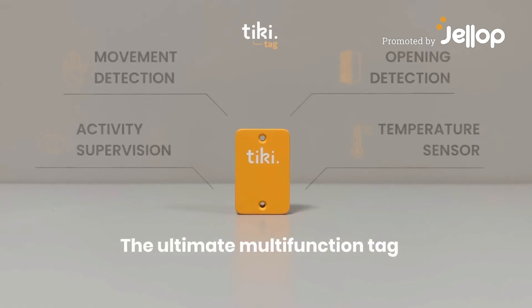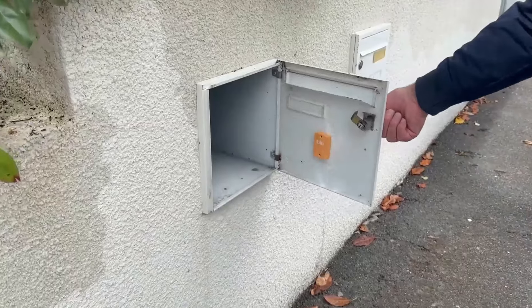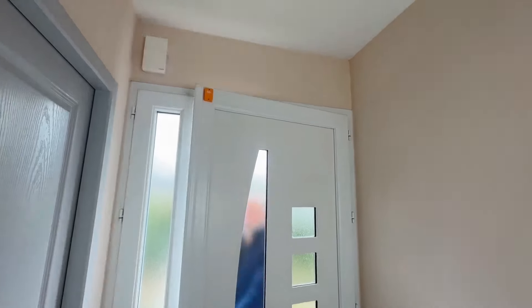Discover TikiTag, the connected multi-function tag. Are you expecting a package? TikiTag detects when your letterbox is open and you receive a notification. You can also be warned if someone enters your home.